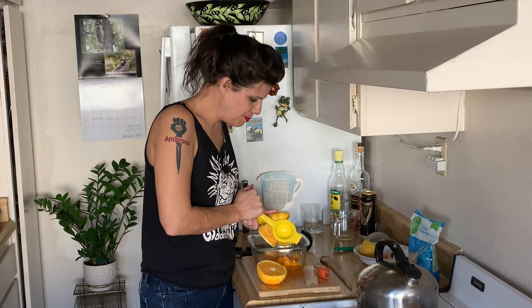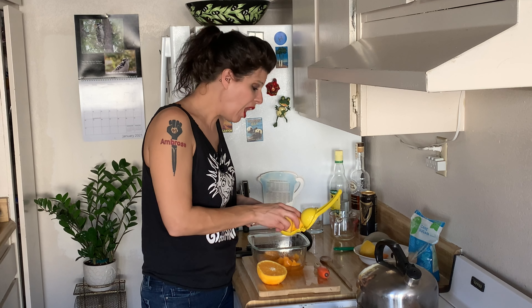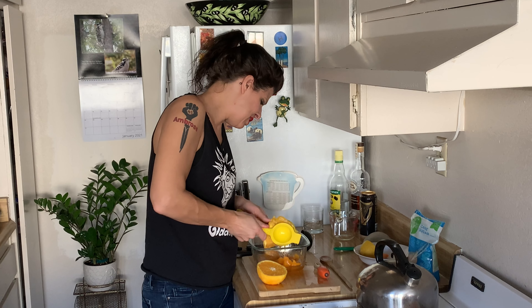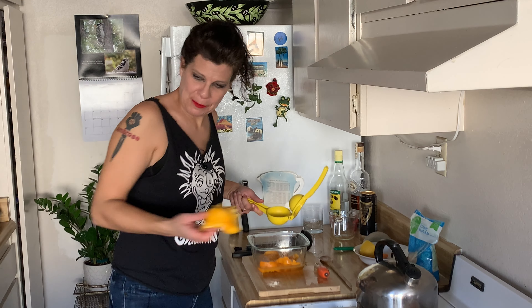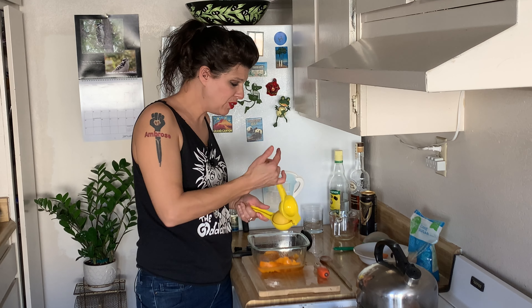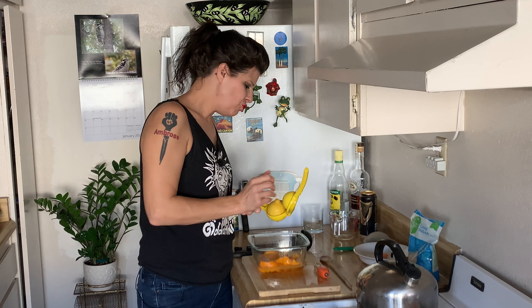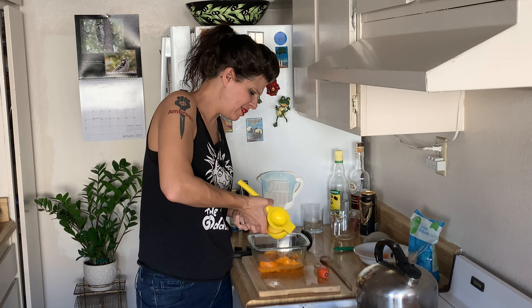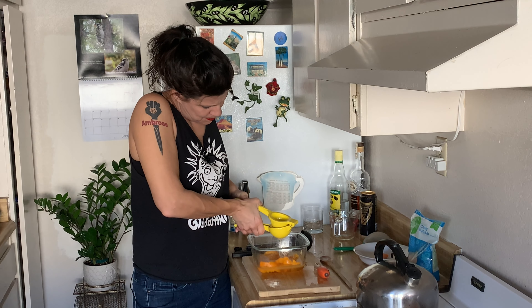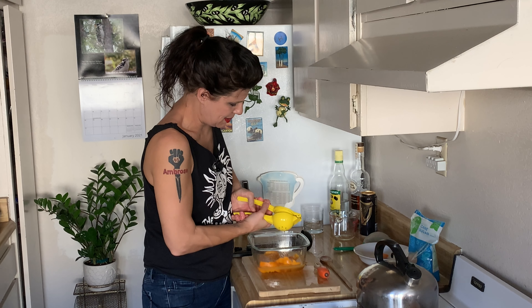The recipe in there calls for Seville oranges, which are a little more tart than the oranges we're really used to getting at the grocery store today. The recipe in the guide just calls for orange juice. I'm adding the juice of half a lemon just to make the recipe a little bit more tart because the orange I'm using is so sweet. I also cut back on the sugar in the recipe a bit.